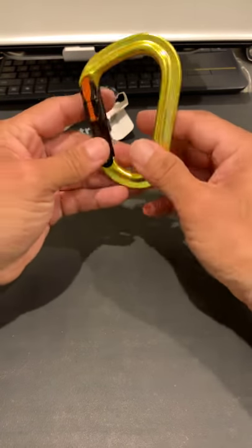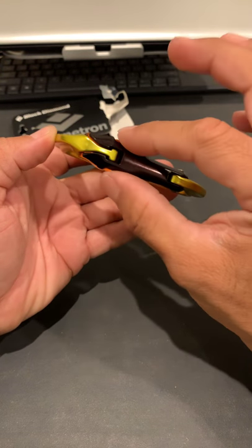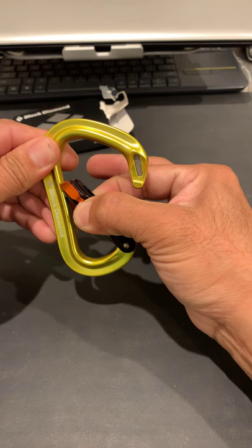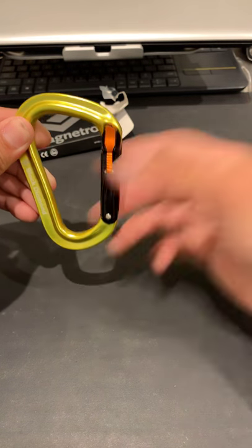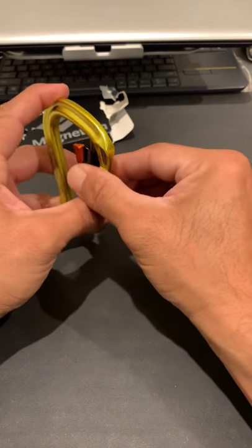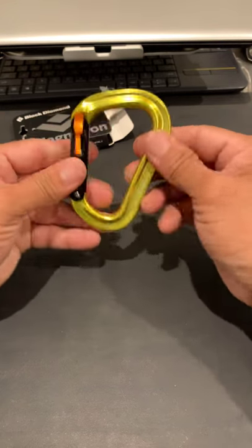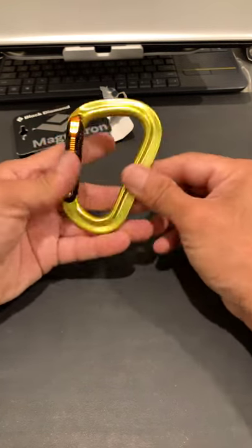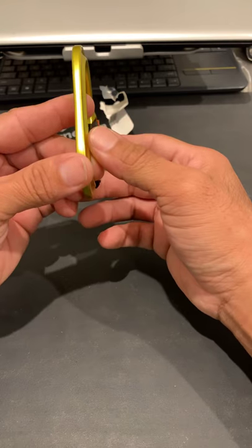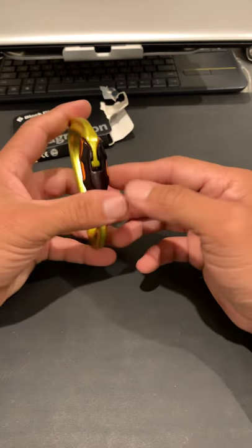The reason it's called Magnetron is because in order to open it, you have to push these two tabs, and they're magnetic. The only way you can open it is by pressing both tabs — once you let go, it goes back to the locking position. The magnets return it to normal automatically. It's very simple to use. This one is made for climbing, but I just wanted to do a quick unboxing and review. It's made out of aluminum.